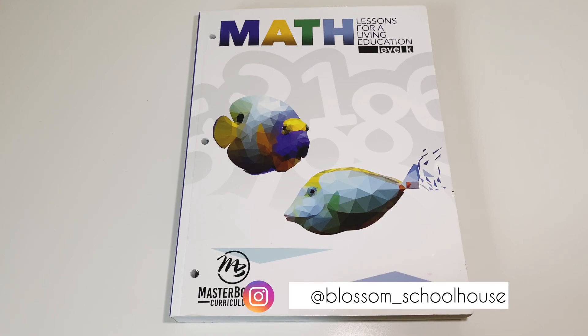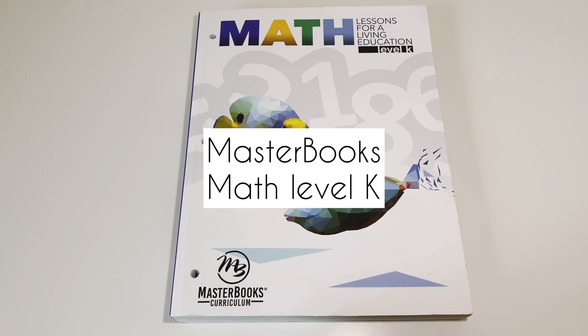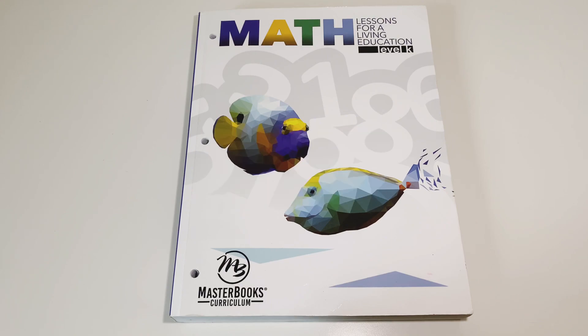Hi and welcome back to Blossom Schoolhouse. Today I'm going to review a curriculum for you. The curriculum I'm reviewing is the Masterbooks Math Lessons for a Living Education Level K. Picking the right curriculum for not only your child but you as well — because you are the one that will be teaching from it — can be really difficult and time consuming, and that is why I wanted to give a detailed look at this curriculum.